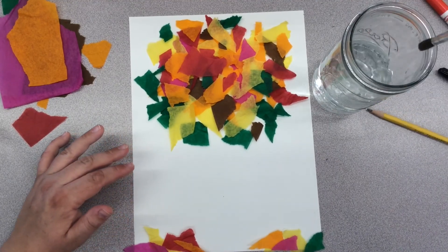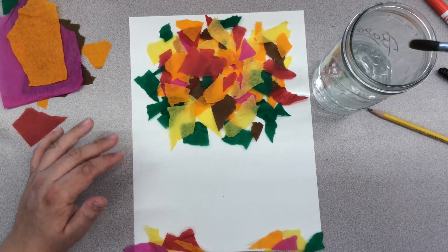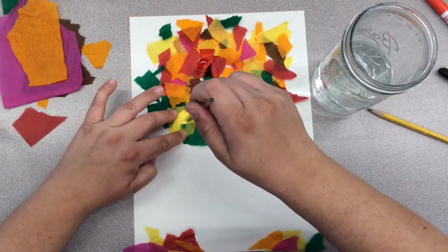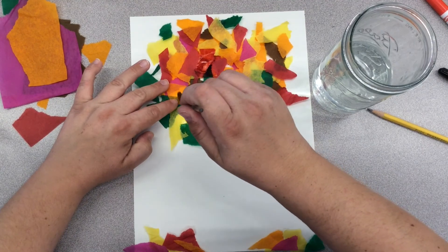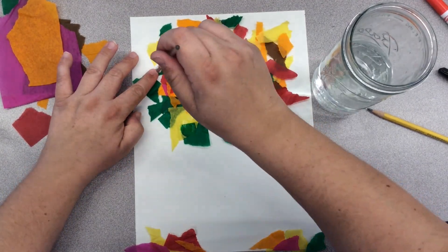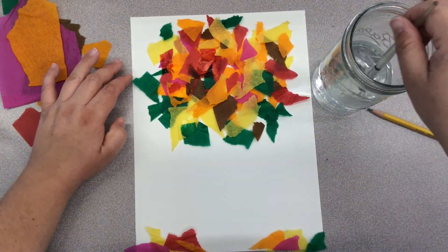When you have your tissue paper arranged, grab a wet paintbrush. We're going to blot the tissue paper to get it wet, to allow it to stick to the paper and for the colors to start bleeding. Brushing the water on will cause your tissue paper to move, so try to blot and use your hand to hold the tissue paper down if you need to.